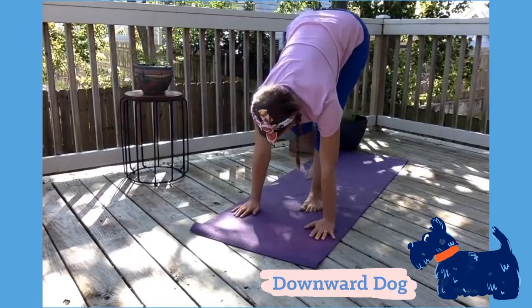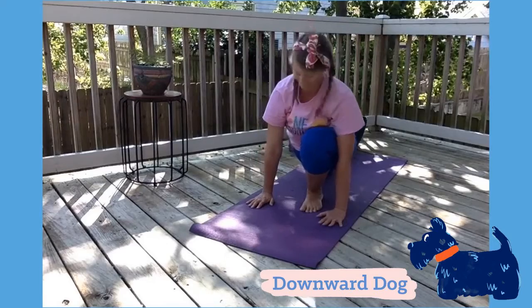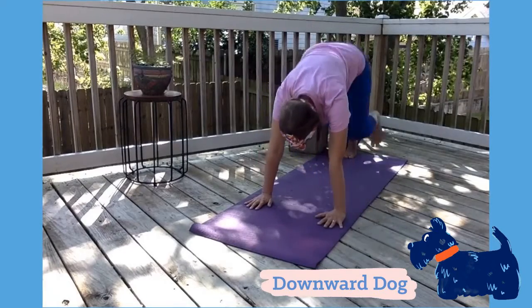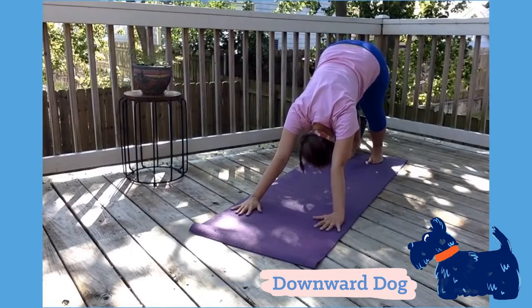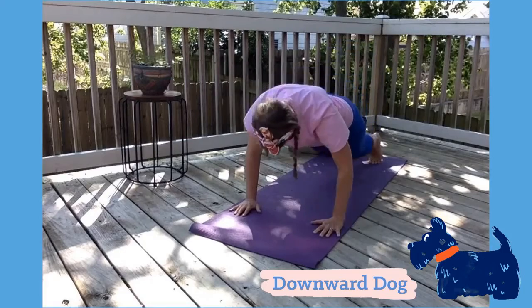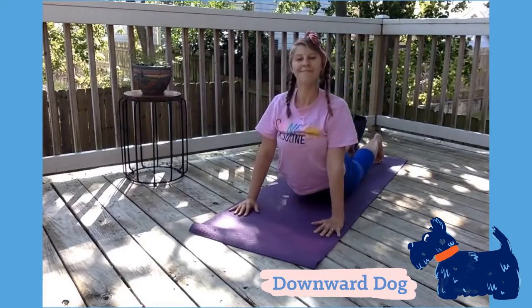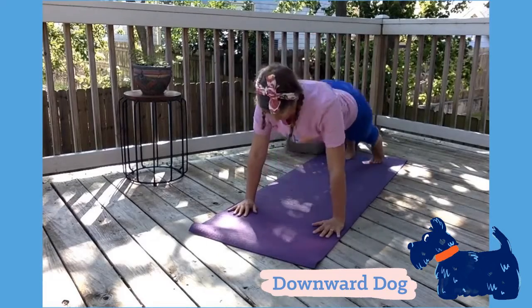Breathe in and move one leg back, push your hands into the ground while you move your other foot back. We're getting into downward facing Scotty Dog. Raise your hips as high as you can go and stretch into this pose. Don't forget to breathe — take a deep breath in and out. Good job.